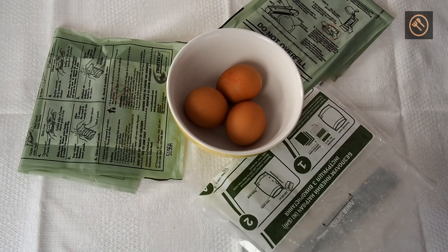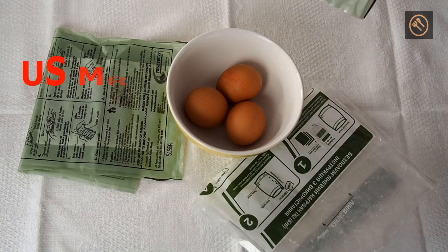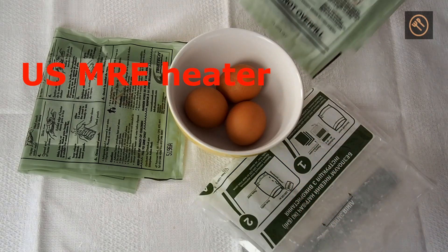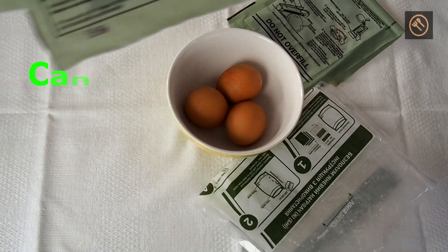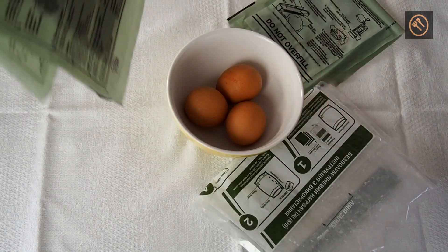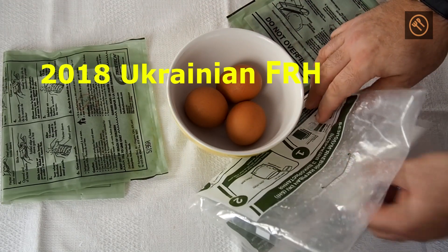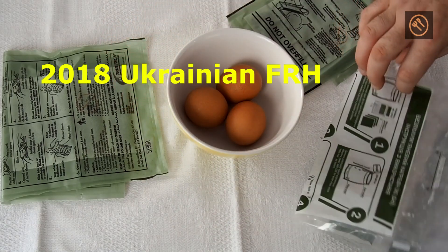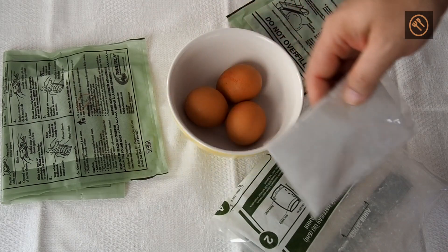So we will now have a competition of three different FRHs with a middle-sized egg. We have here a standard regular US MRE FRH, the TrueTech FRH which comes with the Canadian rations — and I have one pouch left — and this Ukrainian 2018 new flameless Russian heater and heating pad.